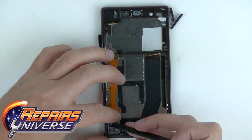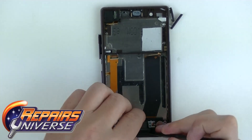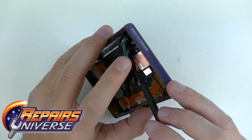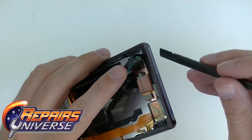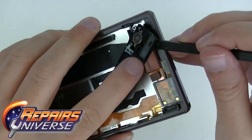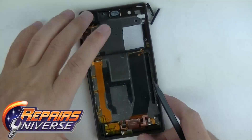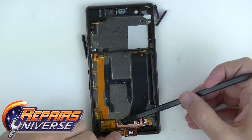Now we're going to work on the lower speaker assembly at the bottom. Go ahead and slowly work around from the bottom and up — do not pull up on this, just get enough so you can see it coming up. There's a little power connection we need to get to. This little white piece basically pops up as a connection — there's no little flex locking it in there. Now we have that out of the way, and there is one more flex cable at the bottom — make sure it's unconnected.